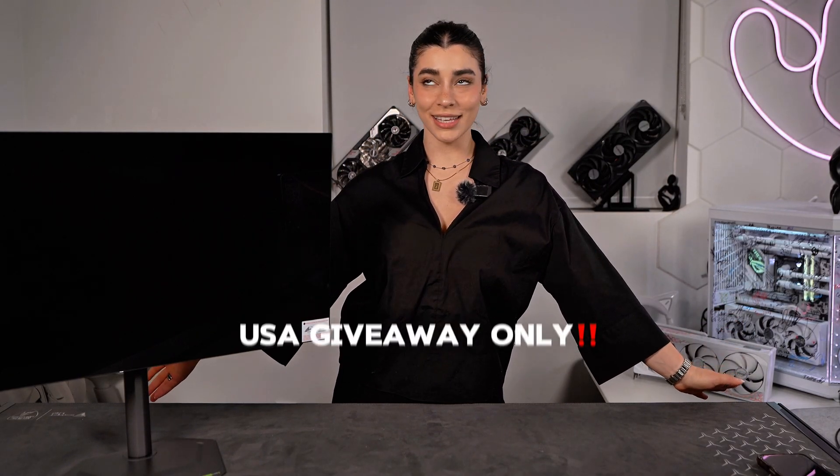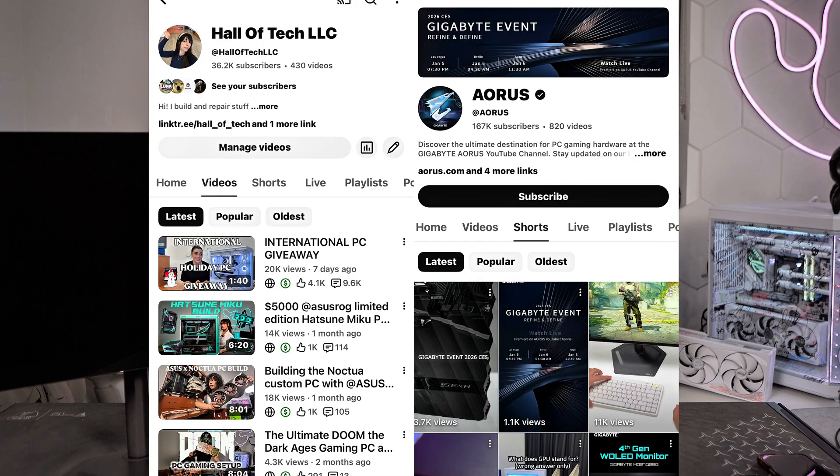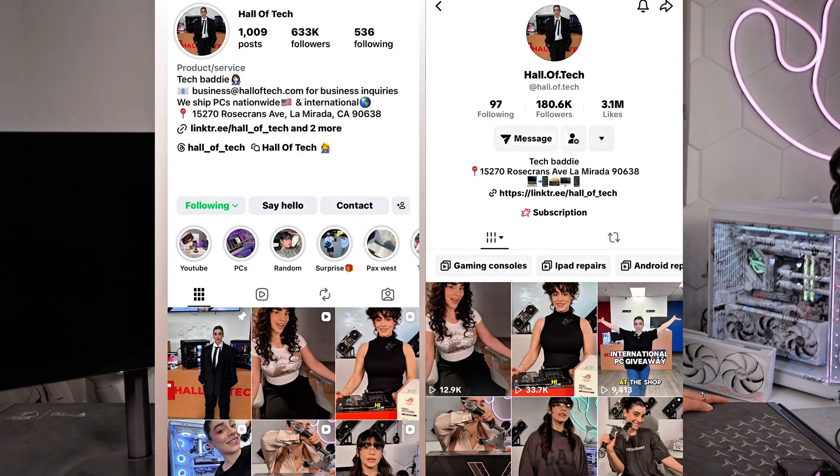Now for the fun part: the giveaway. To enter, make sure you're subscribed to my channel and AORUS. Like this video, comment below why you want this monitor, and I will choose someone from the comments. I'll leave more instructions in the description for bonus points, and I'll announce the winner in two weeks on my Instagram and TikTok stories, so make sure you're following me there too.